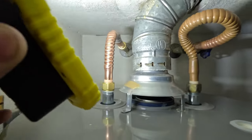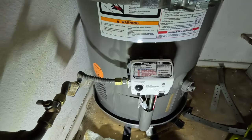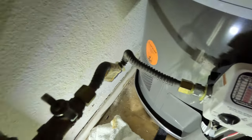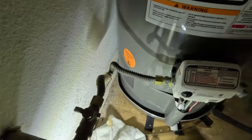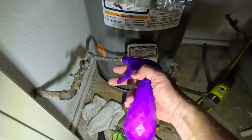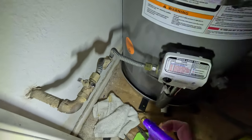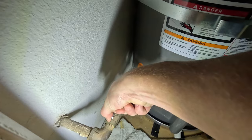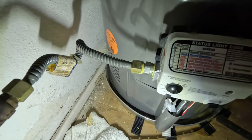Now I'm going to get a spray bottle, put some water and dish soap in it, mix it up, and spray my new gas fittings — and even the old one — just to make sure there are no leaks after I turn on the gas valve. Turn the gas valve on, spray all the fittings with soapy water, and see if there are any bubbles. Bubbles means there's a leak and I need to tighten things further. Gas is still off. First I'm going to turn it on and listen for any obvious leaks. I don't hear anything, I don't smell anything, so now we're going to start spraying.